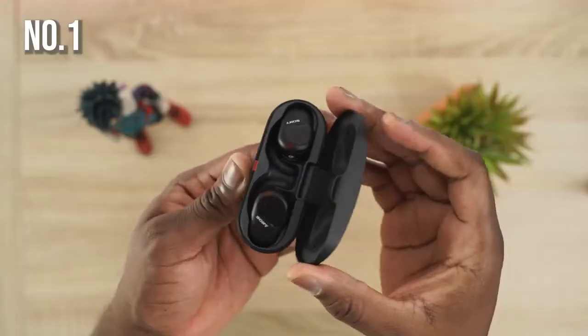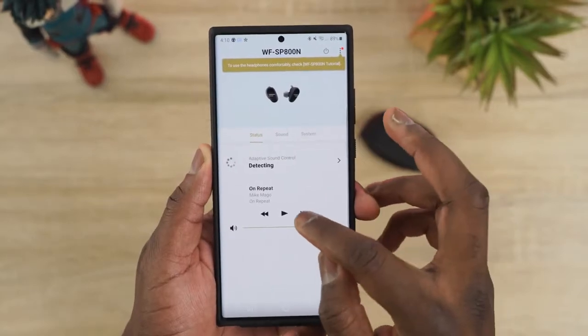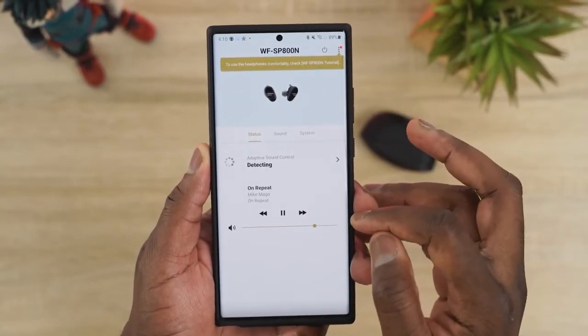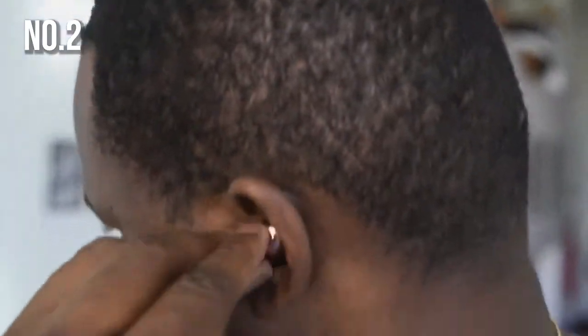For overall ranking, my number one choice is still the Sony SB800N at $199 — they take the cake at that price point with great audio, solid active noise cancellation, a decent microphone, and a solid app. Number two for me is the Galaxy Buds Live at $169 — really solid audio, great microphone, a solid app, and I'd say barely decent ANC by current standards.